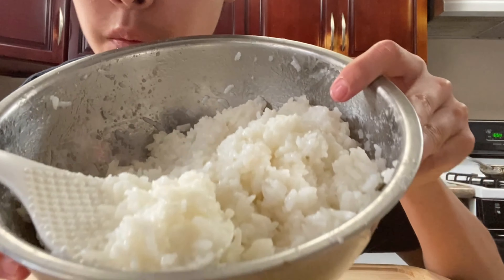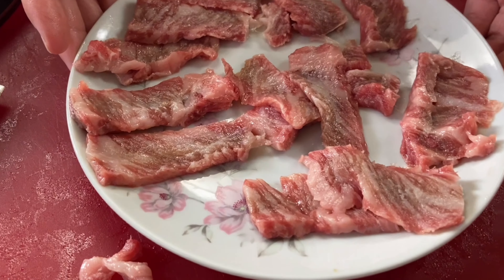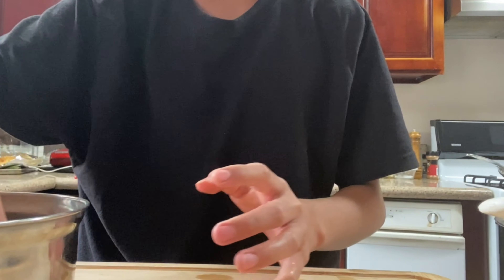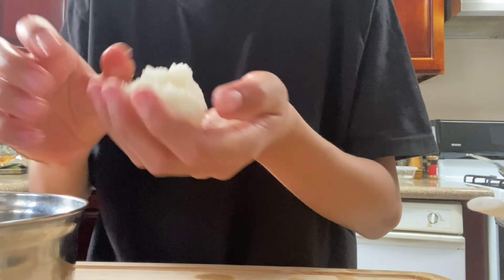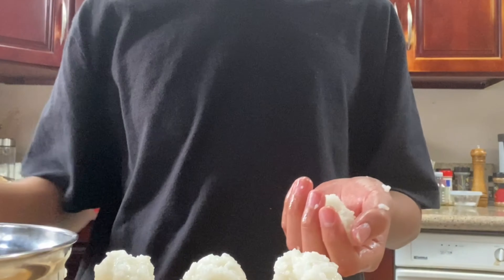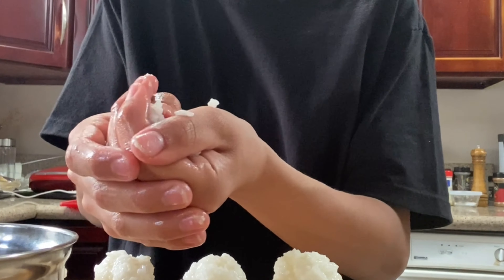Here we have sushi rice — I have a video on it, link in the description. Now that we've cut enough pieces of wagyu, we're going to form our sushi. I'll dip my hands in cold water, take a little bit of sushi rice, and start forming it together — simply squeeze the rice and press it down with your thumb.